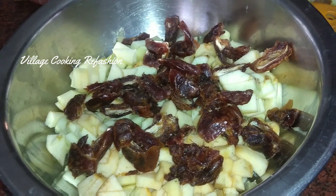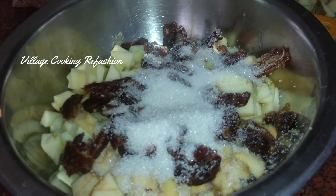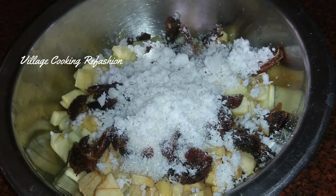Add sugar to taste. This is grated coconut. You can add it in the mix.